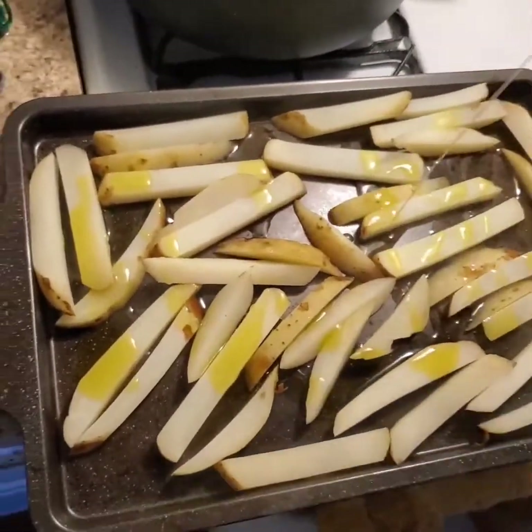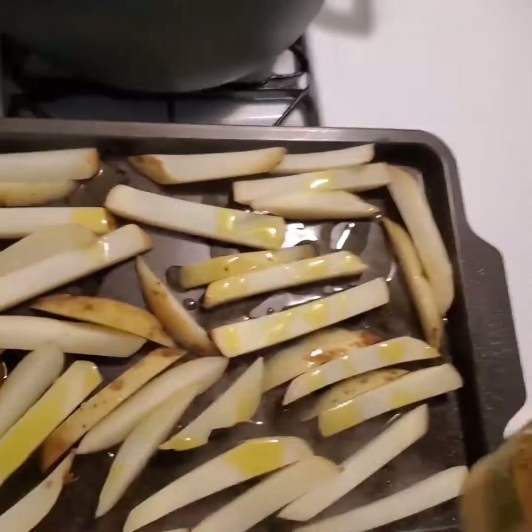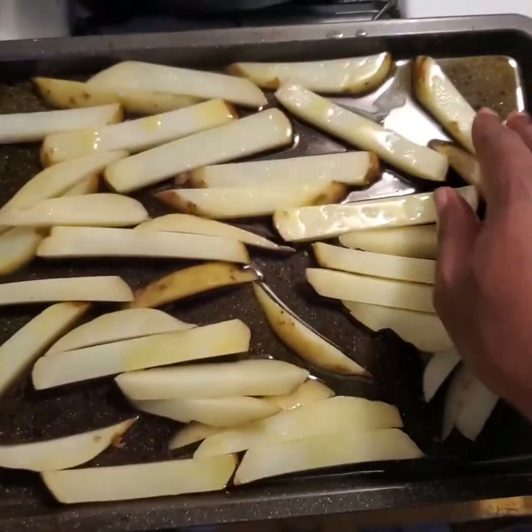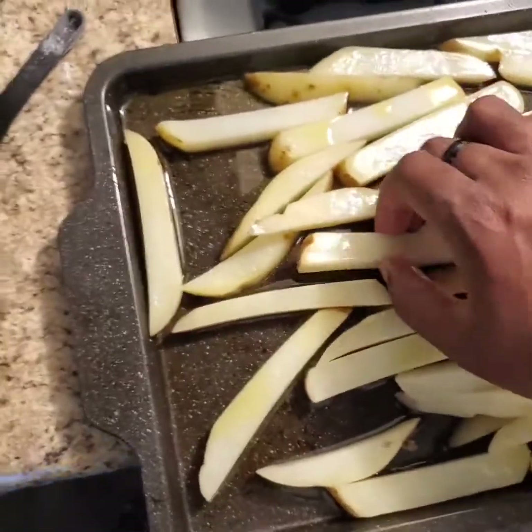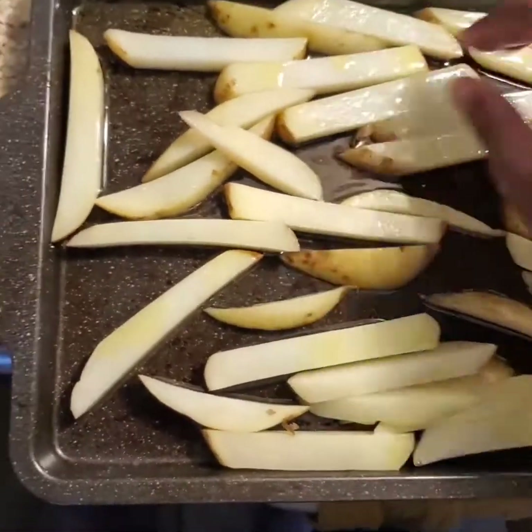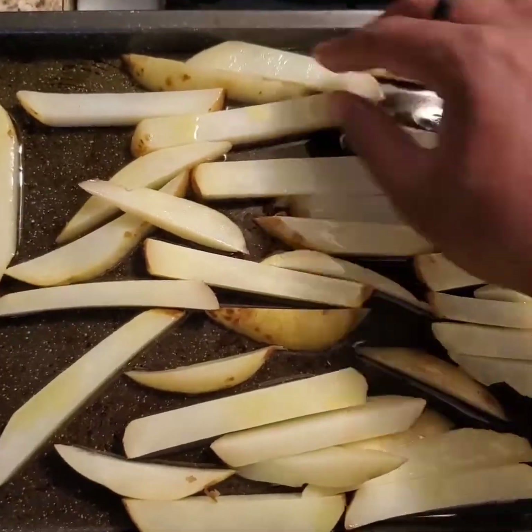Any neutral flavor oil would work if you'd rather have that. But we're going to use olive oil — that's what I got. When everybody's nice and coated and you want to see a sheen of oil on the pan, you can go ahead and put them in the oven. Do it for about 30 minutes.